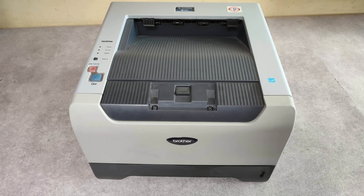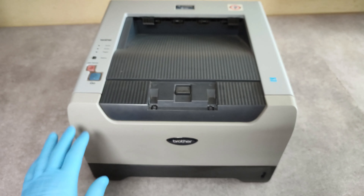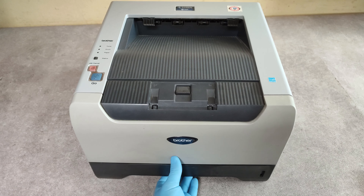In this video I'm going to show you how to replace the pickup roller or paper feed roller on the Brother HL5250 model. First, take out the paper tray.